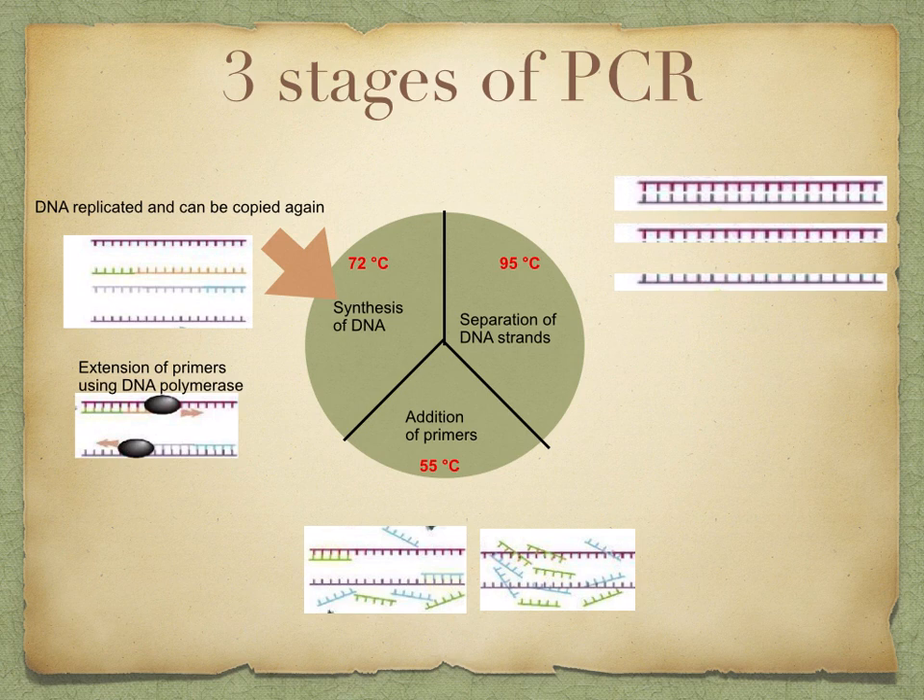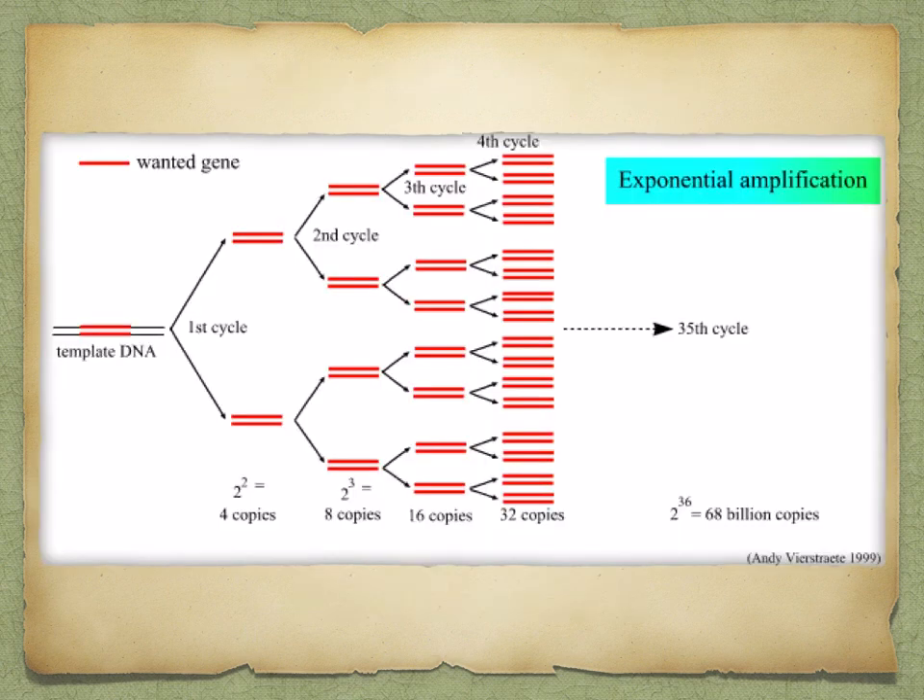The third step is the synthesis of DNA. The temperature is increased to 72 degrees Celsius, which is the optimum temperature for DNA polymerase to add complementary nucleotides along each of the separated DNA strands. It begins at the primer on both strands and adds nucleotides in sequence until it reaches the end of the chain. Because both separated strands are copied simultaneously, you now have two copies of the original fragment. Once the two DNA strands are completed, the process is repeated by carrying out the temperature cycle again, giving four strands, and so on until millions of copies have been made.